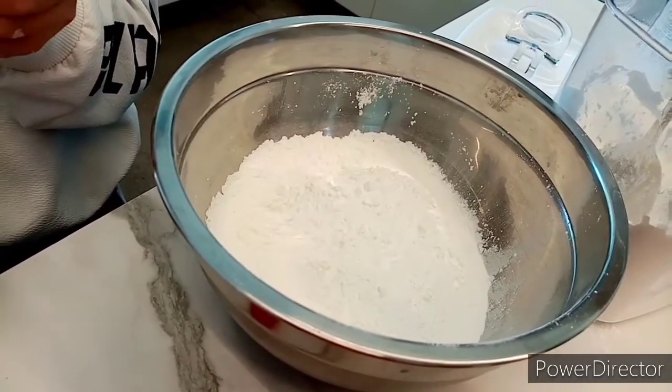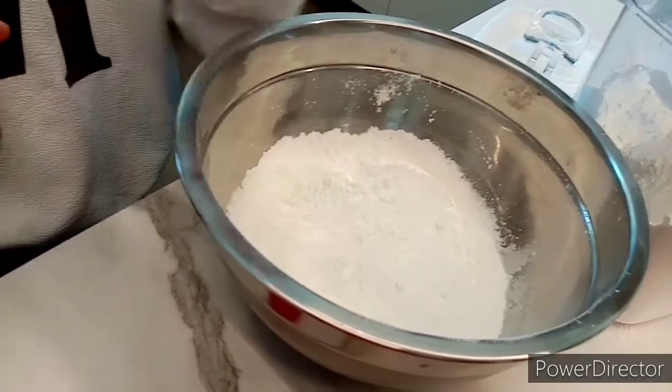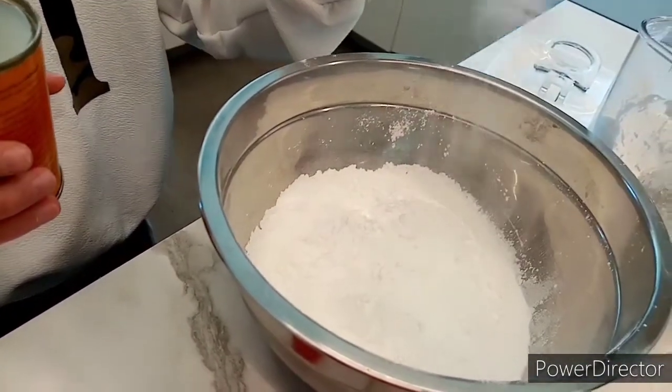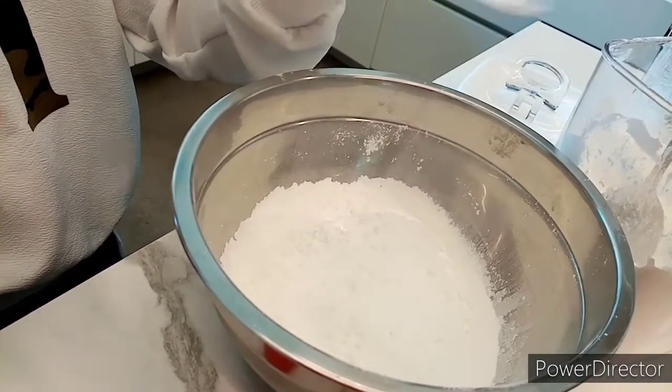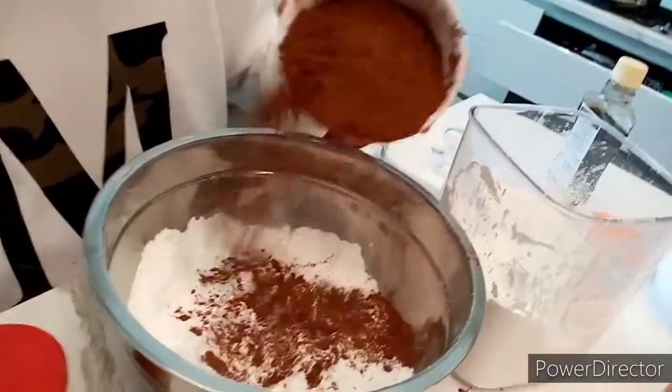Spread out on the flour. On the flour? On the flour. Yeah, okay. One bowl of cocoa powder.